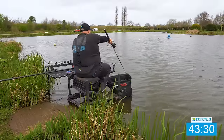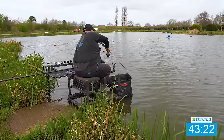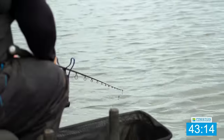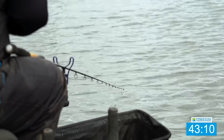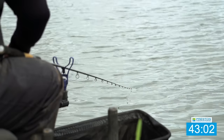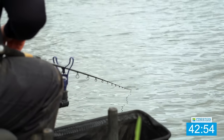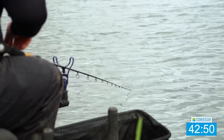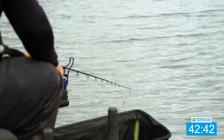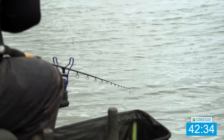That's better, lovely. Just going to do the same again — hold that line, sink it. If they take it you just feel them pull the line. Just a tiny little bend in the tip. Just over a quarter of an hour in — I reckon we've got £10 at the moment. It's a bit slower than we need.